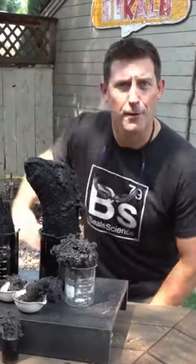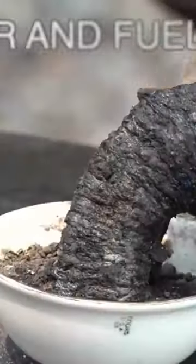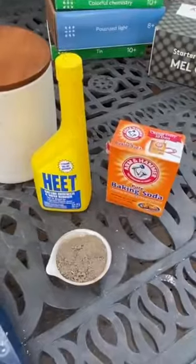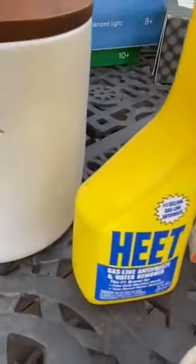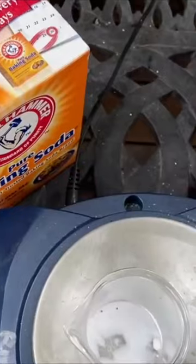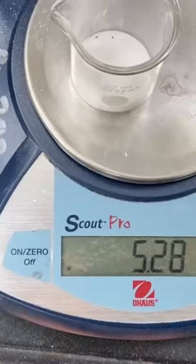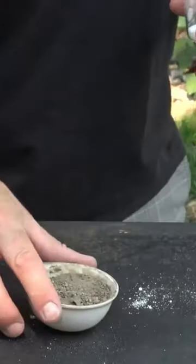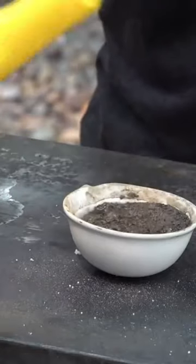Today, carbon snakes. We're gonna start with the one carbon snake that's reasonably safe to do at home. You'll need sugar, you'll need fuel — I'm gonna use methanol — and baking soda. I'm gonna start with about a 1 to 5 ratio: about 1 gram of baking soda and about 5 grams of sugar.